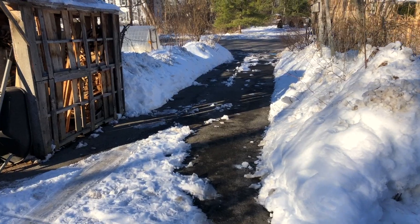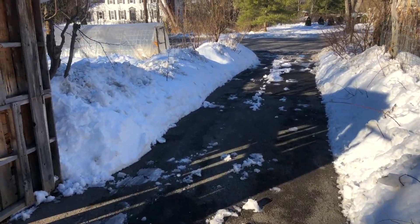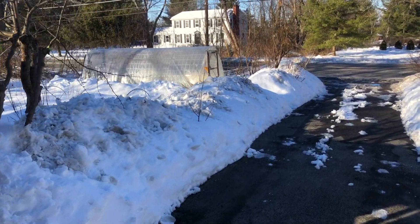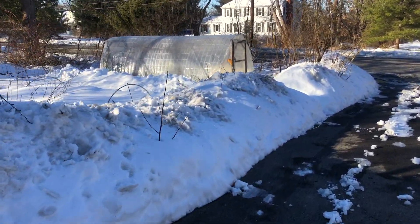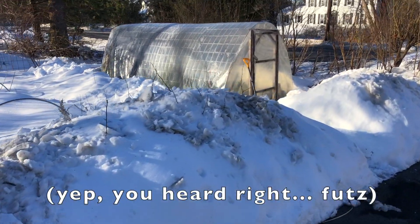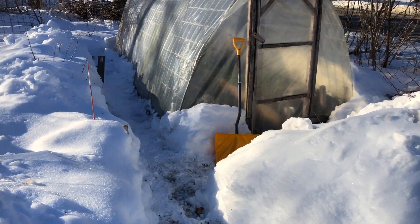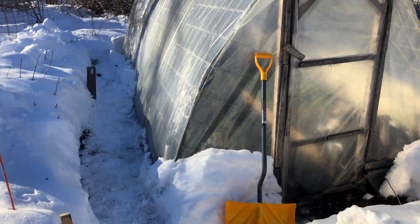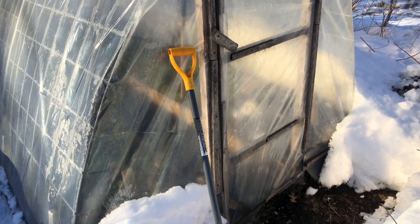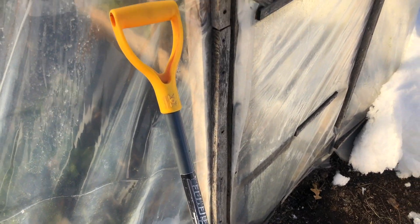The high tunnel I'm most interested in moving forward with in the short run is this high tunnel closest to the road. I think it's got a good potential layout to do an experiment I've been thinking about for a while — to do it at a smaller scale as a proof of concept: can we do a compost heating system that uses the walkway to radiate heat? Let me explain.